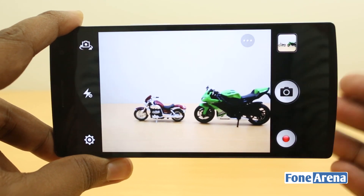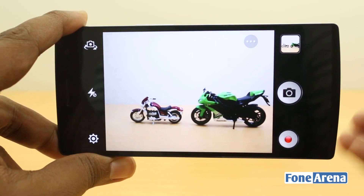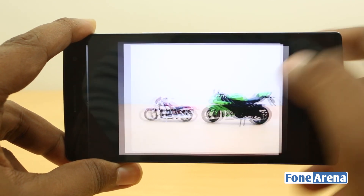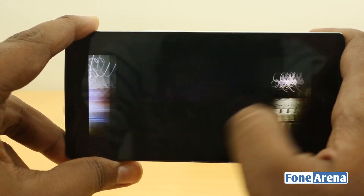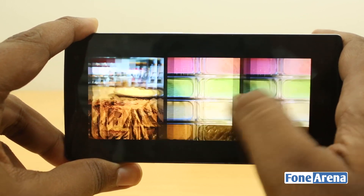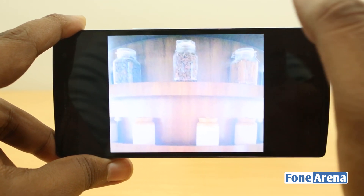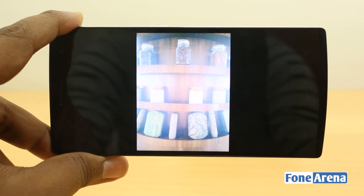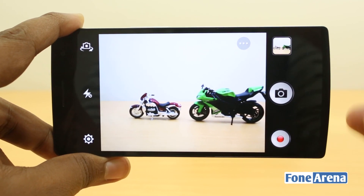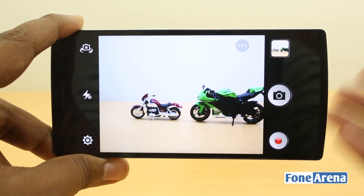Low light performance is pretty much the same as the Find 7a, Find 5, and N1. There's a bit too much noise and the exposure algorithms have some issues — one particular photo came out overexposed more than expected, which doesn't represent the actual scene. That said, we saw decent performance overall, and the detail stays because there's no aggressive noise reduction applied. Here are some low light samples to judge for yourself.